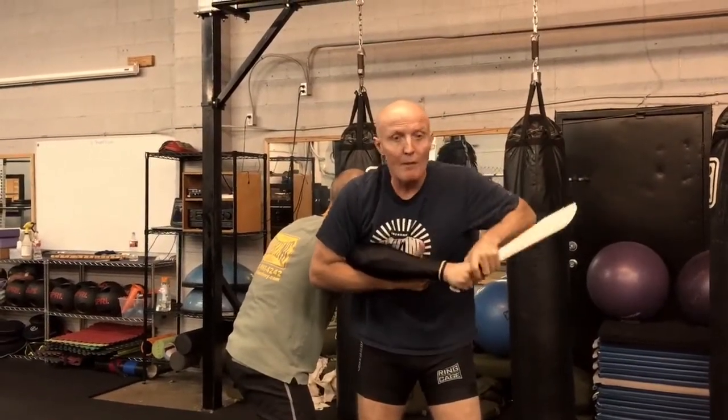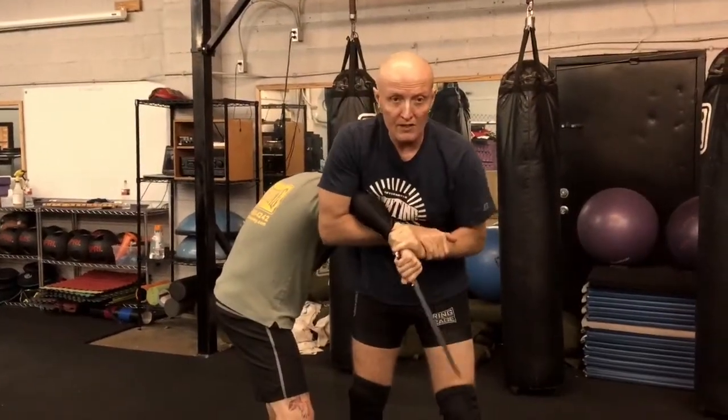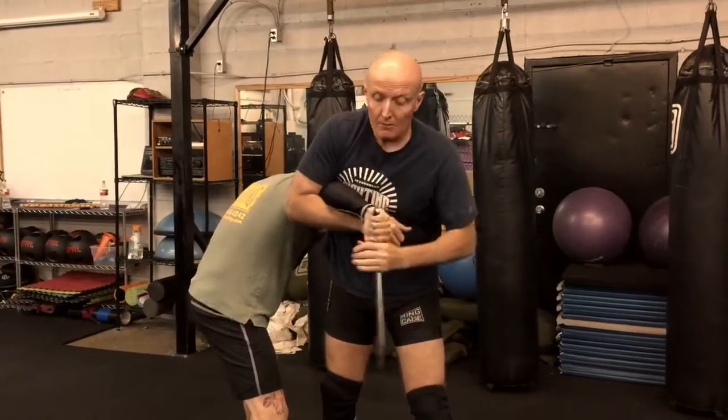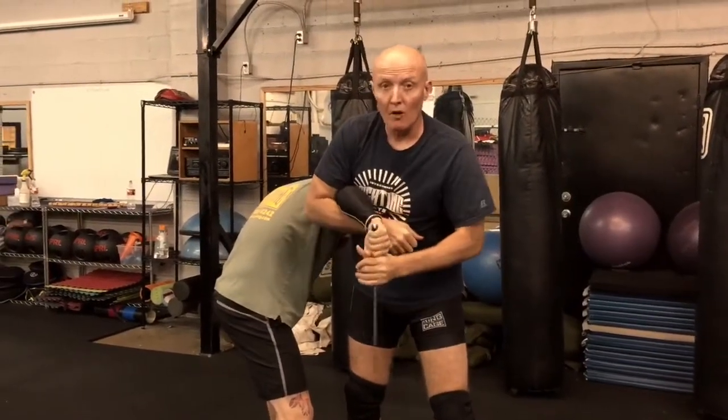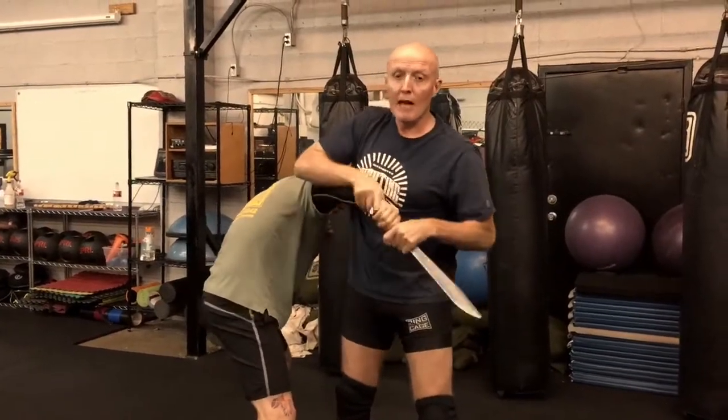And now I can grab it this way, and either I can get this figure four position — this kimura on the arm — or, if I can't do that, I'll just start to turn this under and disarm it from here. I can grab the wrist, I can fight it away. But what can also happen is he does pull it through.